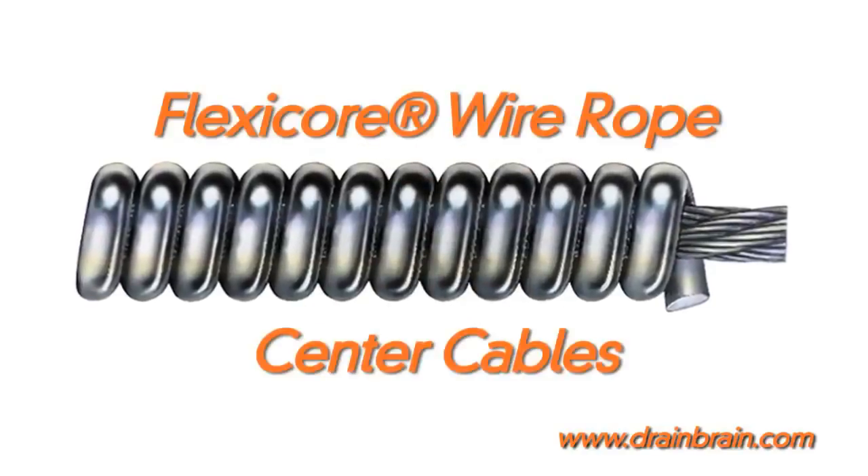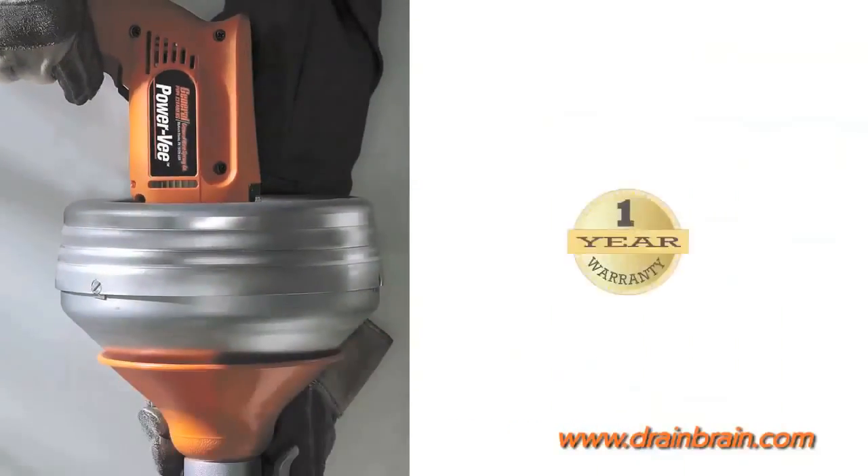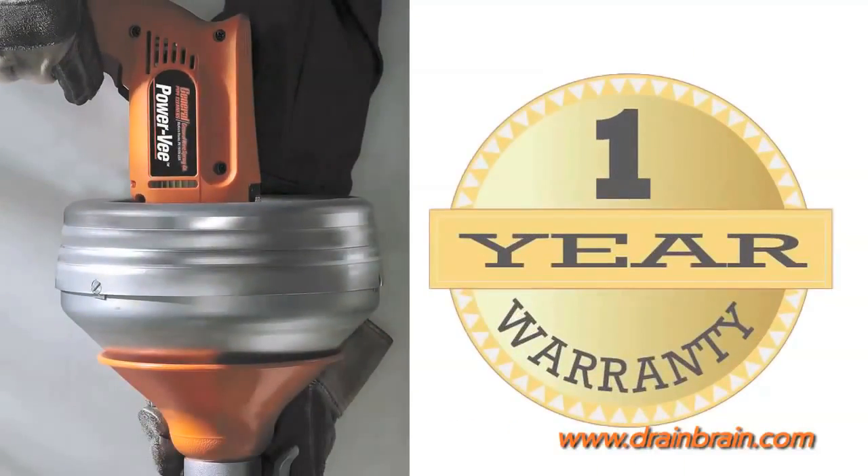Tough Flexi-Core wire rope center cables have unequaled strength and just the right amount of flexibility. So tough, they carry a one-year warranty against defect or breakage.